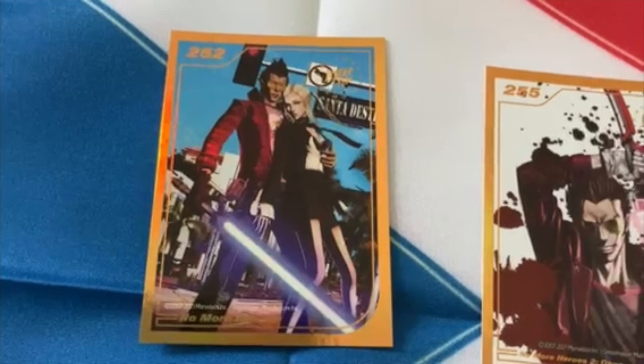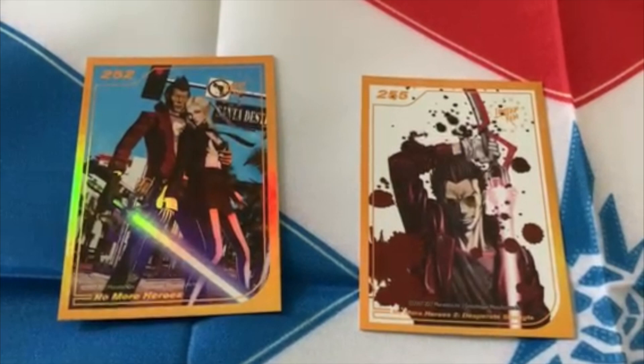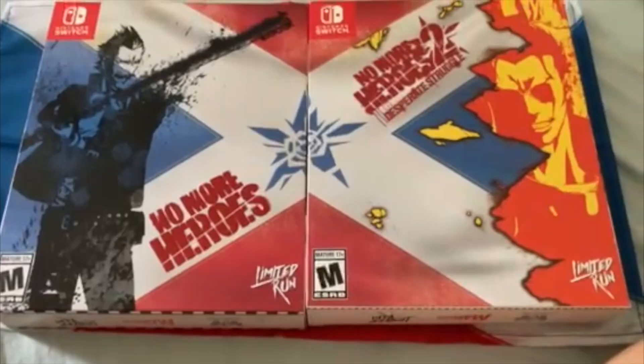These are the trading cards you get with it — this one is for No More Heroes 1 and this one is for No More Heroes 2. There are more trading cards and it's random which ones you get; I'm going to show a picture of the different ones other people have gotten online. I'm pretty happy with the ones I got — these are the ones I was kind of after.